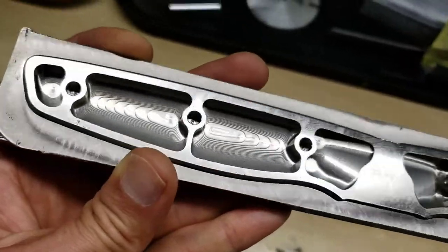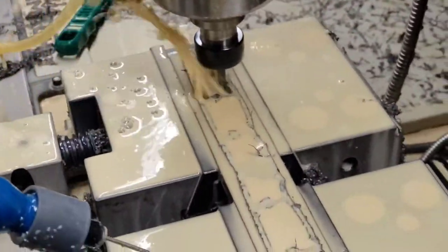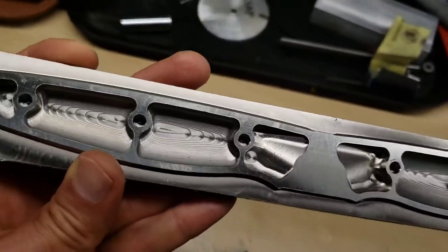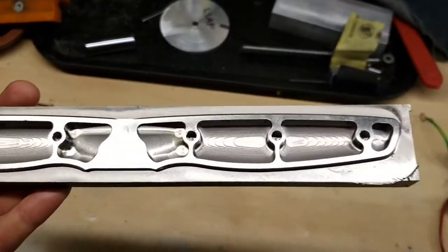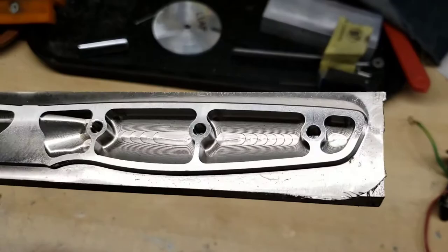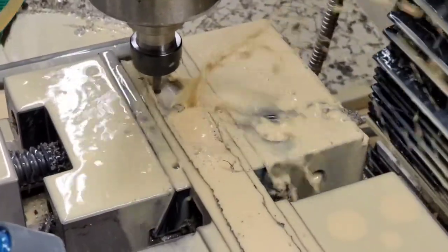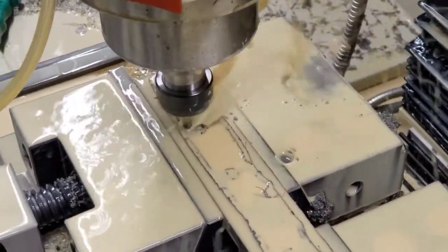We have to shell out the interior to make it lightweight, similar to our wood and resin handles and the wood-resin hybrid handles. The titanium is fairly light but still quite a bit heavier than wood or resin, so we have to shell out the inside to make it the same weight and balance the knife out. This is designed to precisely balance the knife.